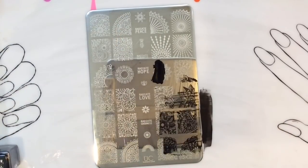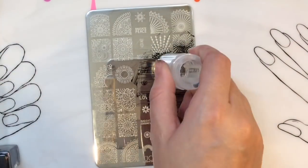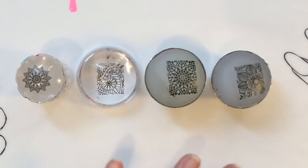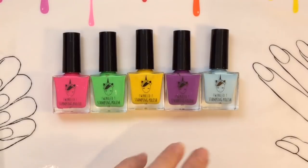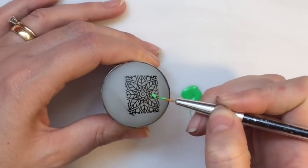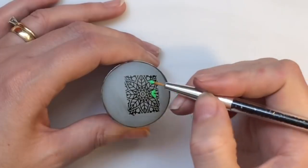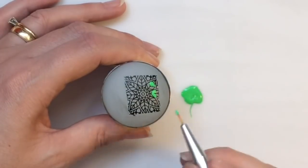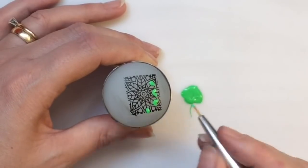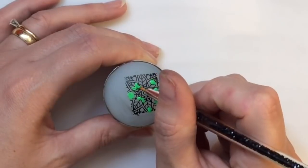I'm just quickly showing you the four images I took off this plate which I used to create this design. Even though it's a mix-and-match of images, I think they go nicely together. I'm going to show you what I'll do on the one stamper, and I'll be using these fabulous Twinkle Tea rainbow polishes. I'm just randomly applying the color — I don't particularly have a set end result in mind.